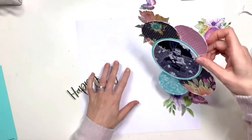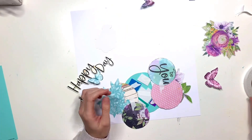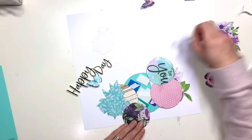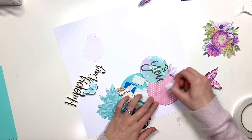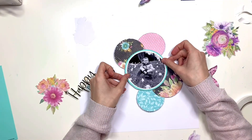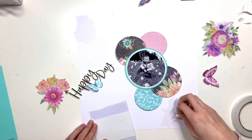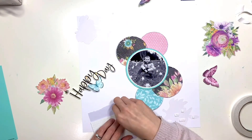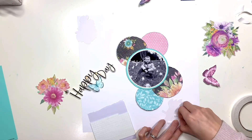Some of the florals are from the six by eight sticker book. With those, they are quite a thin paper so you have to be really careful peeling them out of the book. I like to stick them down onto white cardstock and then cut around them just to make them a bit sturdier, so that I can then put some foam behind them and pop them up to create some dimension. I've done that off-camera with some of the florals.